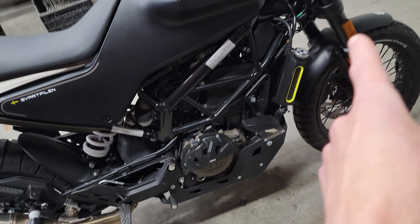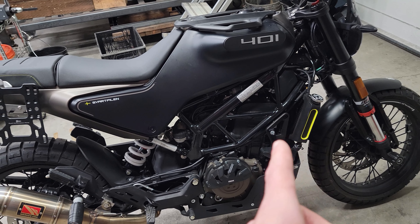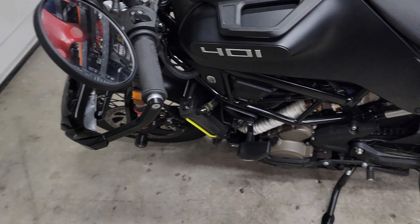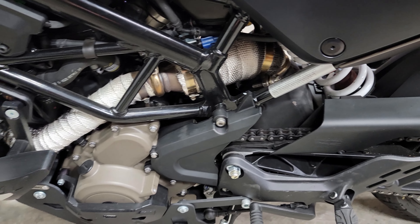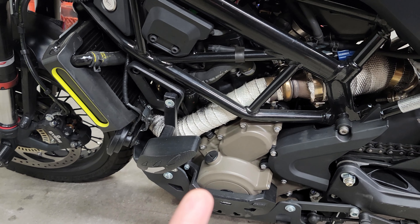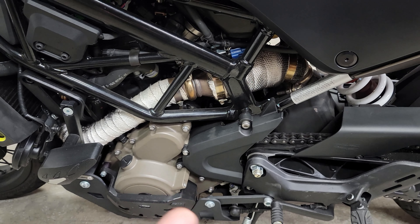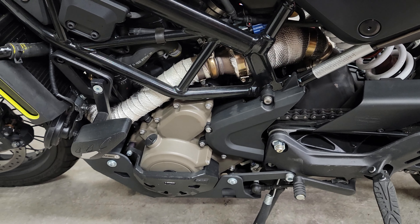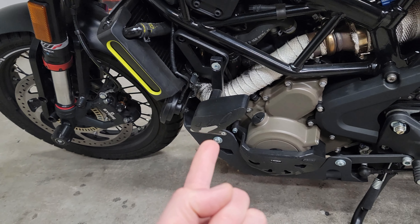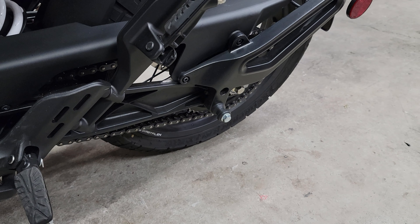We've got every single part that T-Rex makes for a 2019 Svartpilen, and the reason being that the 2019 setup increases your ground clearance. In order to do that, we had to change the exhaust system from the 2022 back to the 2019 setup. The biggest complaint — and the reason they changed it — is people were complaining about how warm their legs got from the exhaust. What I did is just wrapped it with a quality wrap, and it's been fine ever since. We've got T-Rex sliders, T-Rex engine and clutch guard.